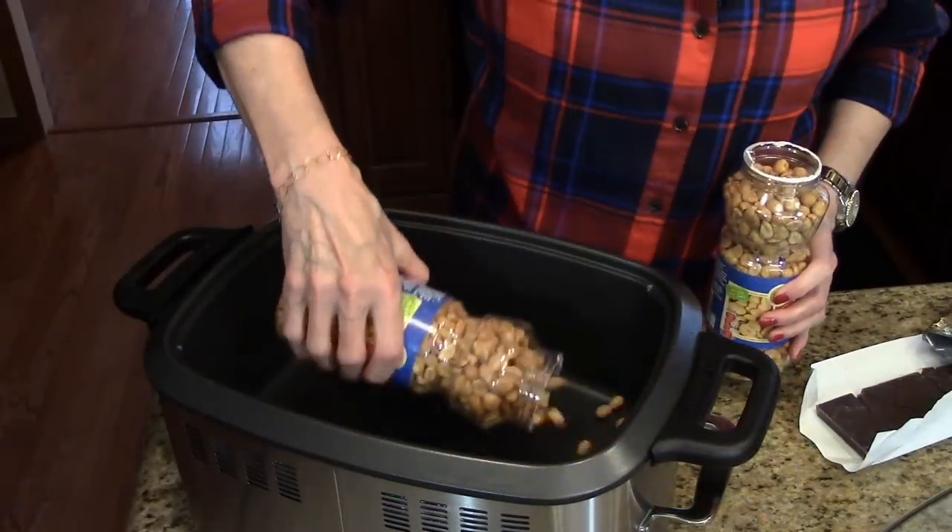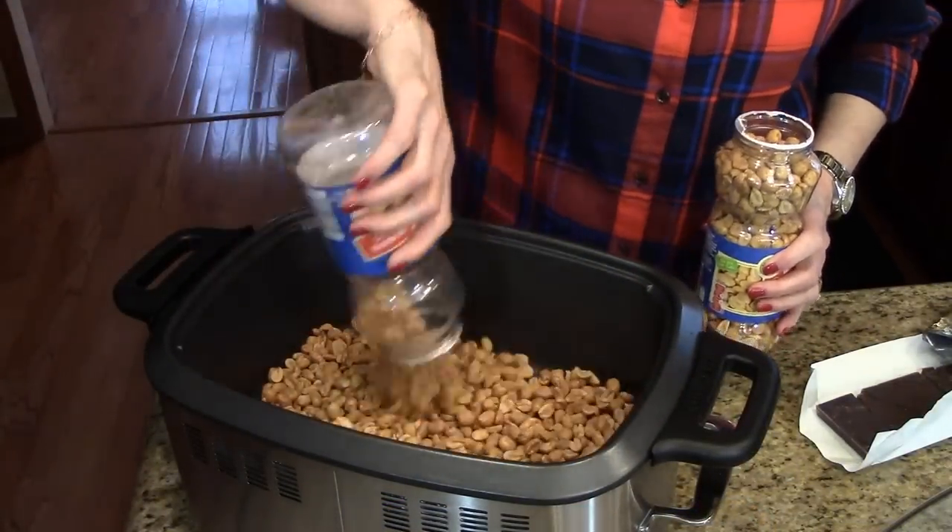We're going to start this by layering all of these ingredients in a specific order in the bottom of the crock pot. We're going to start with the peanuts — put them in the bottom of the crock pot.